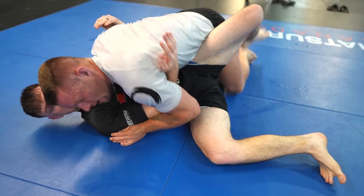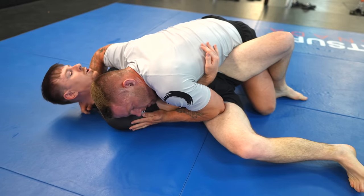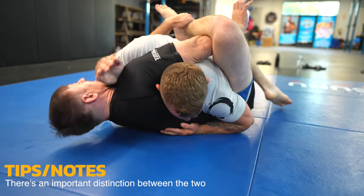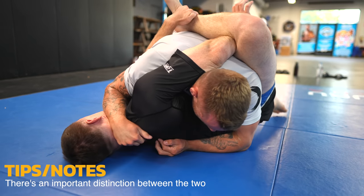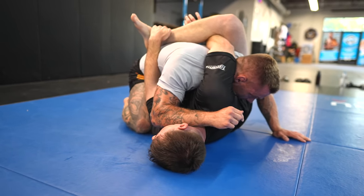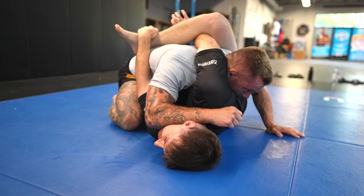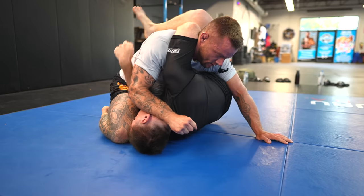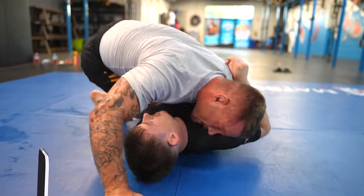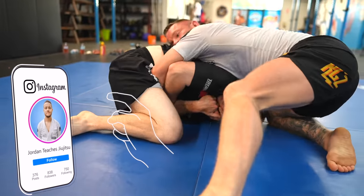Buggy chokes are all the rage right now, and the defense isn't overly complicated — it doesn't mean it's easy, but the answer is simple: you need to pry them off of you. Using your forearm and face or neck works really well, as does posturing up with your head. You need to defend early, not when you're fully locked up, as you may no longer be able to make room to get your forearm in front of them and push them down.